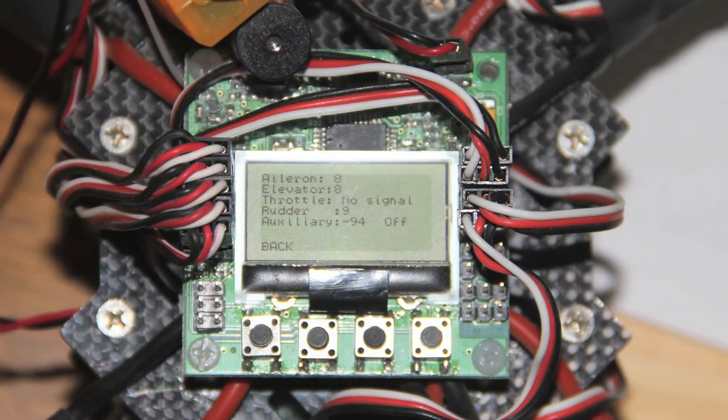This screen gives you a numerical value for what your sticks are telling the board. You want to set everything to zero — don't worry about the auxiliary channel quite yet, but all primary control channels should read zero. I recommend doing that in sub-trims so you have full access to the main trims. Go into your sub-trims and dial those in until you see all zeros on your primary control channels.